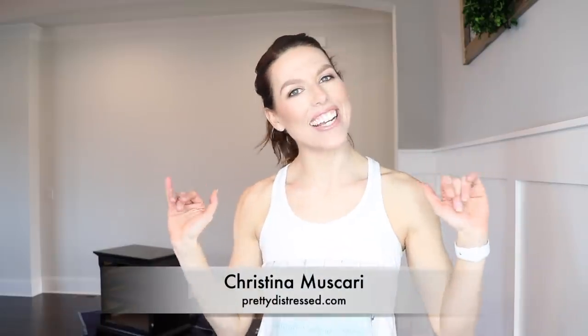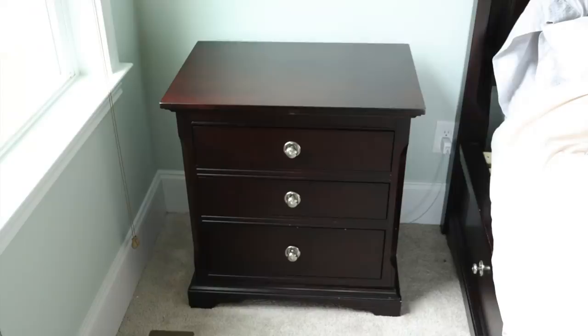Hi everybody! It's Christina from Pretty Distressed. Welcome back to my channel. In today's video I'm going to show you how to take an old dark dresser like this and transform it into a rustic barnwood restoration hardware type of feel.